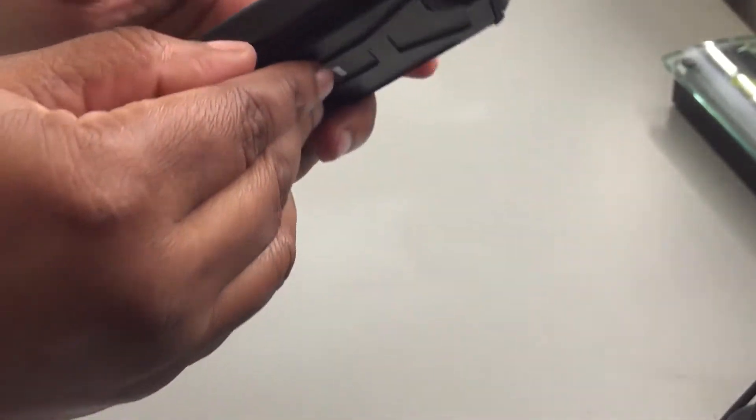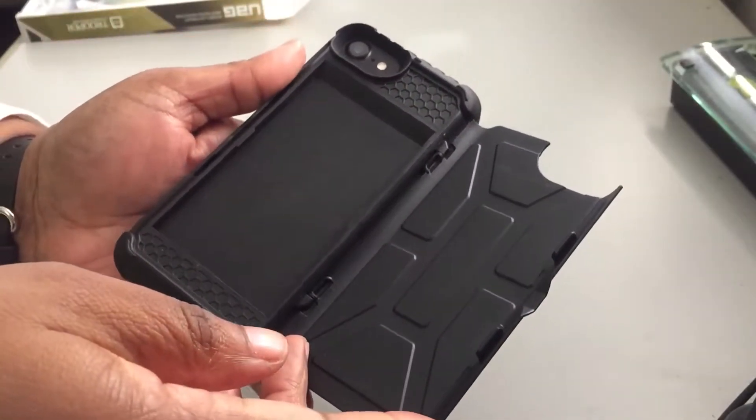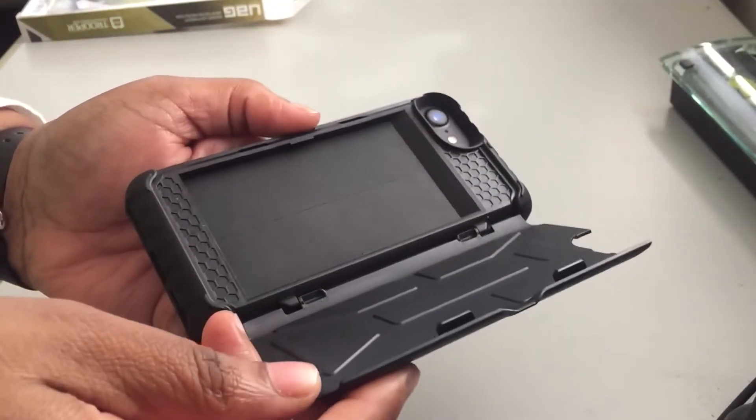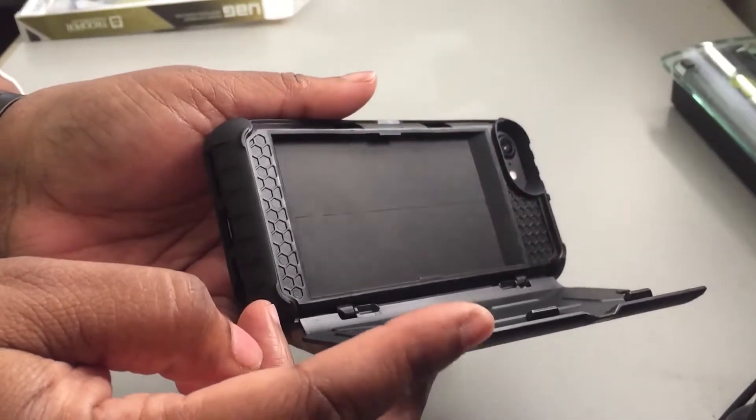Right here is a special compartment — now this holds up to four of your cards. Yes, you didn't know until I showed you, right? Well, I did tell you at the beginning, but yeah.